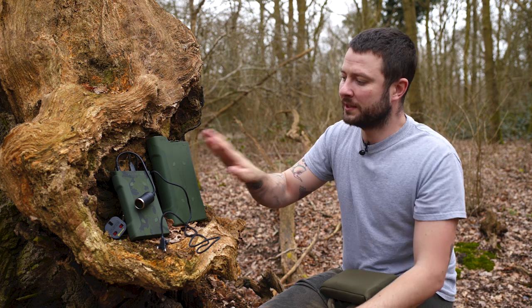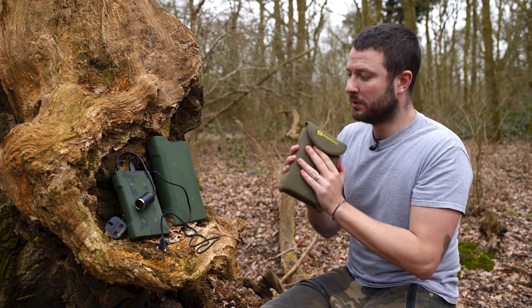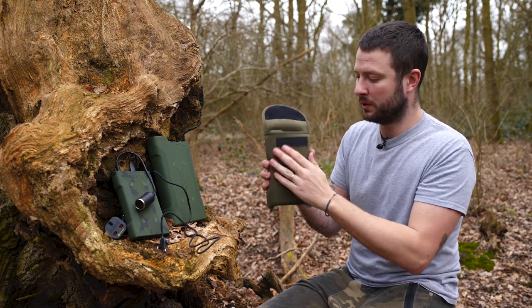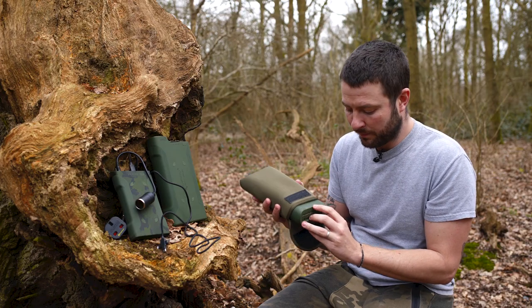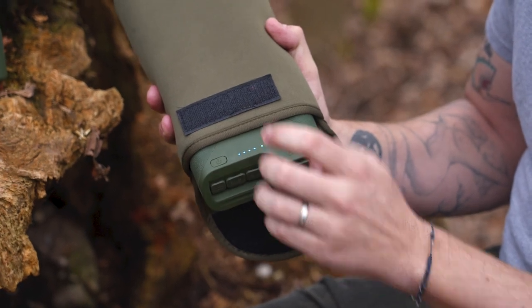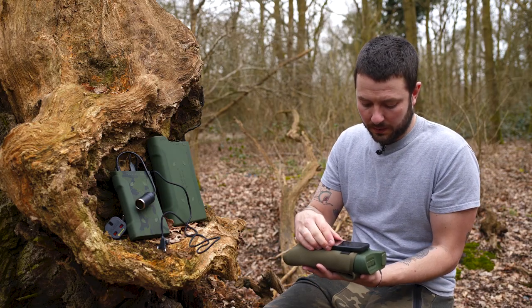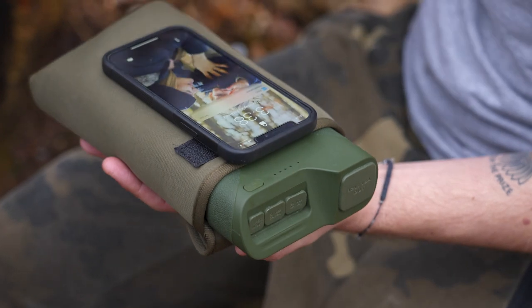You've got camo and green, so different colour options. These are called the wireless power packs — and the reason they're called wireless is because they work wirelessly. They all come with this little neoprene Velcro pouch which keeps it warm and out of harm's way. You press the on button and blue lights appear. Press the second button twice and it goes green, and once that light's gone green you can sit your iPhone on top and — there we go — it's charging without a cable, which is very handy. Hence the name: wireless.